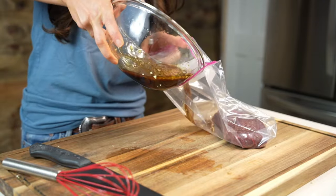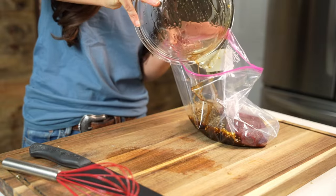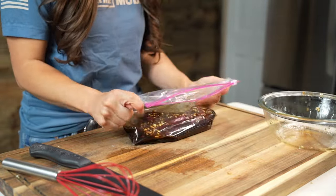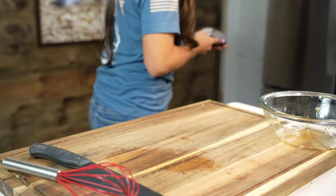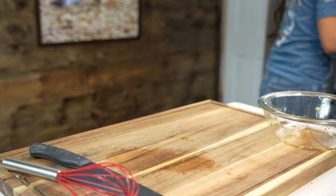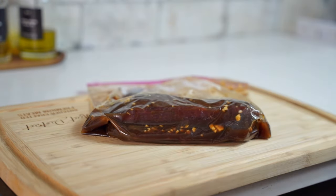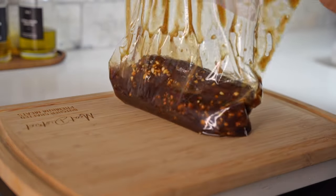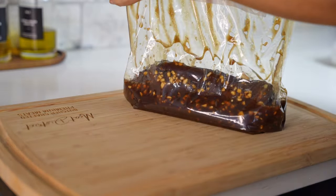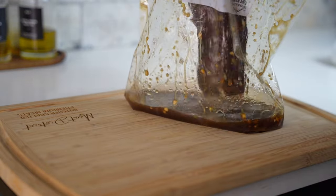Once we've done that, we can place it in a Ziploc bag and pour our marinade over top of the venison. I like to remove the air from the Ziploc bag prior to placing it in the fridge. We're going to need to allow our steaks to marinate for 2 hours. During the last half hour, set the steaks out at room temperature. It is important to let them sit out for a half an hour to ensure that the steaks come to room temperature and thus will cook more evenly.